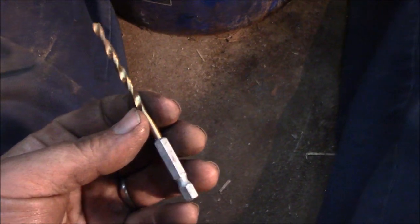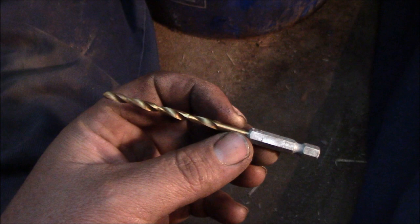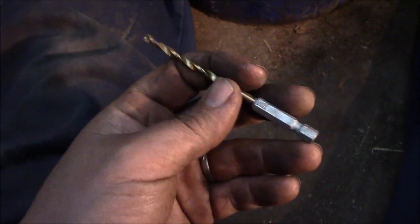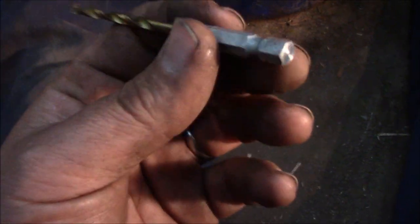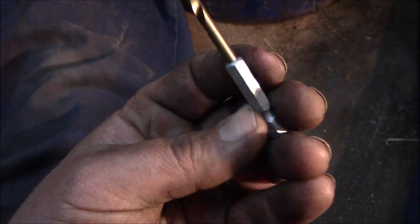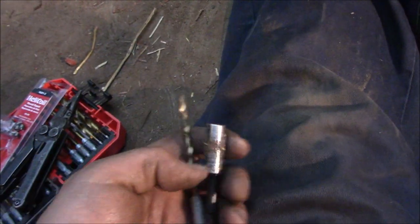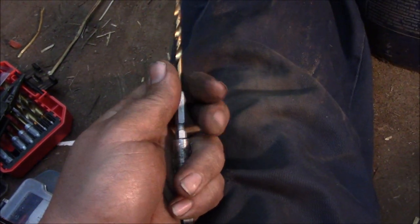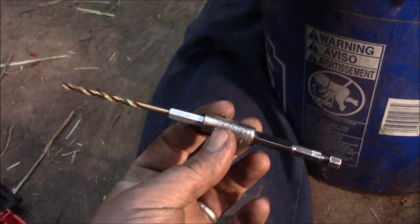I found some extension pieces, but they're not - they're for round drills, and they're only for big, more or less they're for the paddle bits. So I rode all over creation, and I finally found these - the hex style, or the chuck style bit. So I can load those in there like that, and there you go - there's an extension for it.